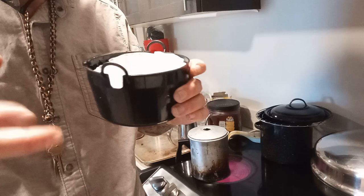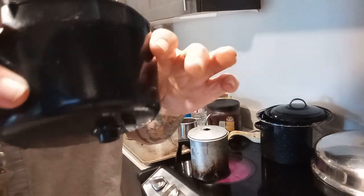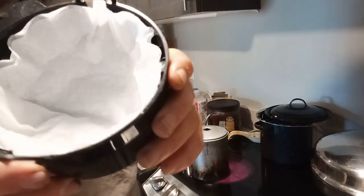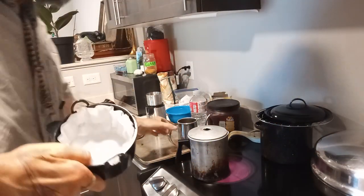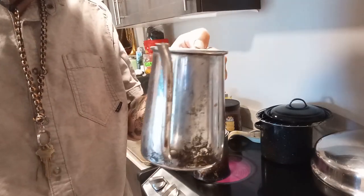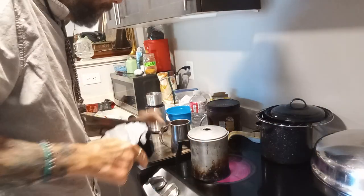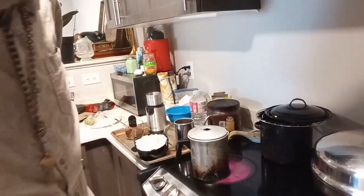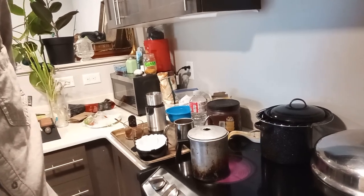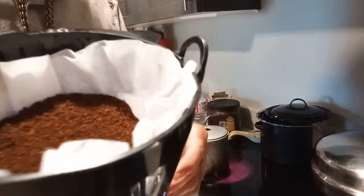I don't have a high-end ceramic cone filter holder to do my pour-overs — I have this broken Mr. Coffee plastic pot, and I use two paper filters to slow the drip down. I use a real pour-over pot that I bought at a specialty espresso store in Olympia a long time ago for sixty bucks. I need to add my coffee to the filter and I'll be back.